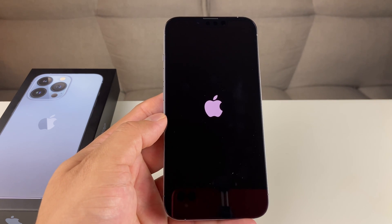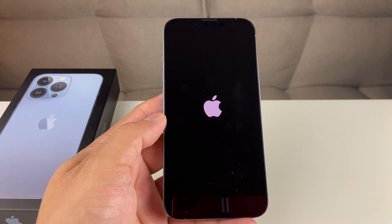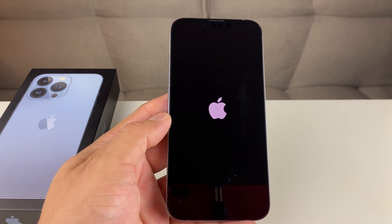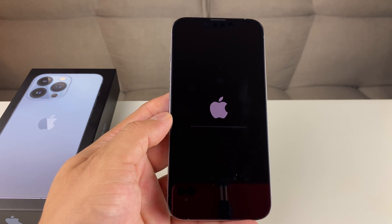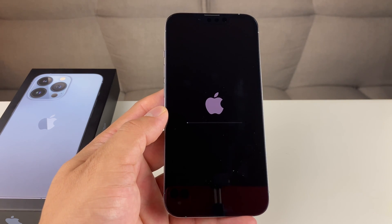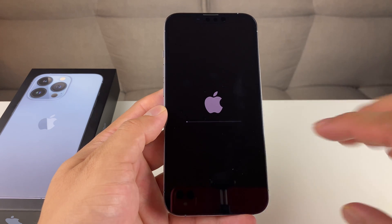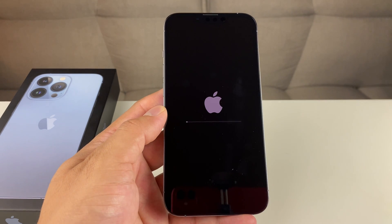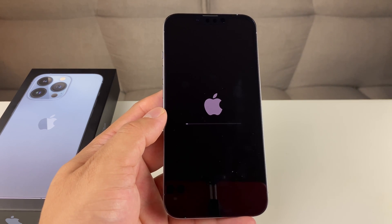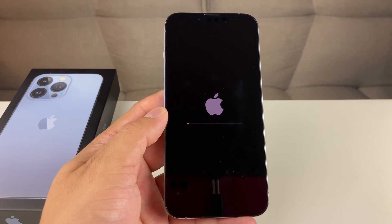But if you have less stuff, it's going to be quicker. You can always delete things ahead of time — like videos and photos that usually take up a lot of space, as well as apps — and that can speed up the whole process quite a bit. Be patient, and you're going to want to make sure this process completes and you get to the Hello screen. That's going to indicate the phone has been fully factory reset and you're good to go.